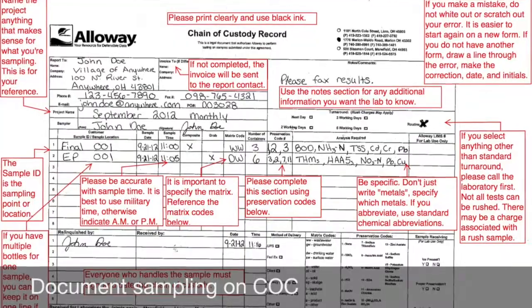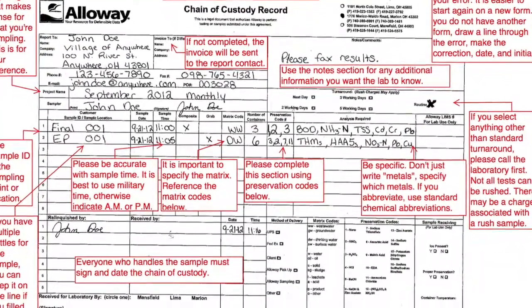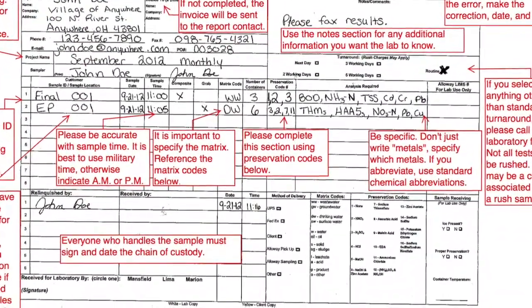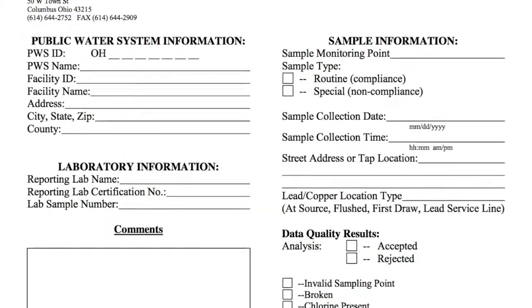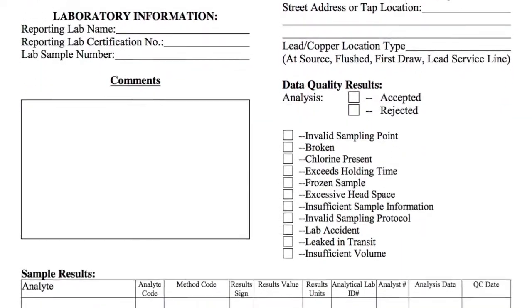Once your sampling is complete, document the time of sample collection and location on the chain of custody. The chain of custody is a legal document that relinquishes samples from the client to the laboratory. It is critical to complete all pertinent sample information. In addition to the chain of custody, public water systems may need to provide a sample submission report containing their PWS ID and sample monitoring point.